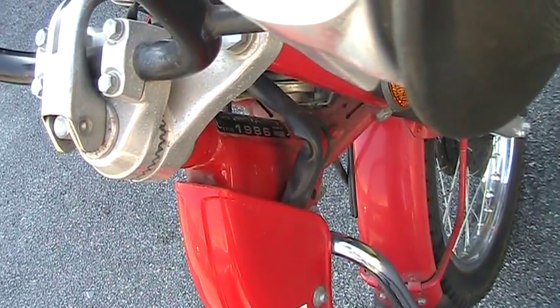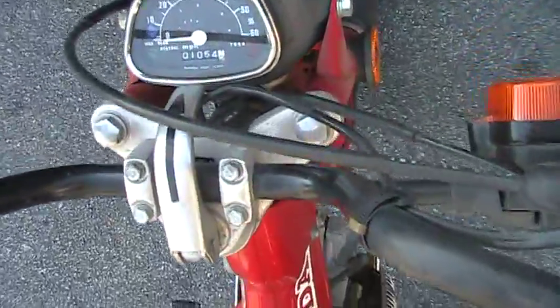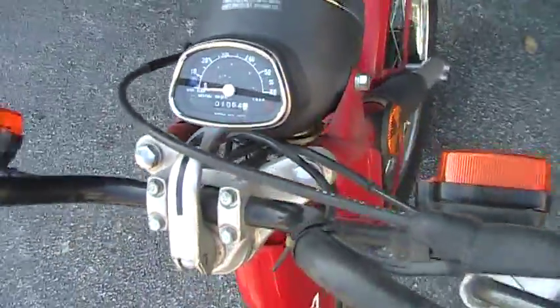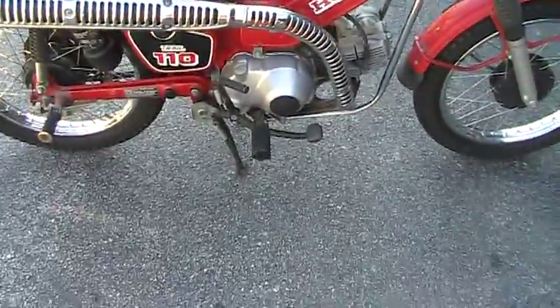It's about 50 degrees outside, two days after the Super Bowl won by the Packers, 31 to 25. I just thought I'd show you this bike I have for sale.